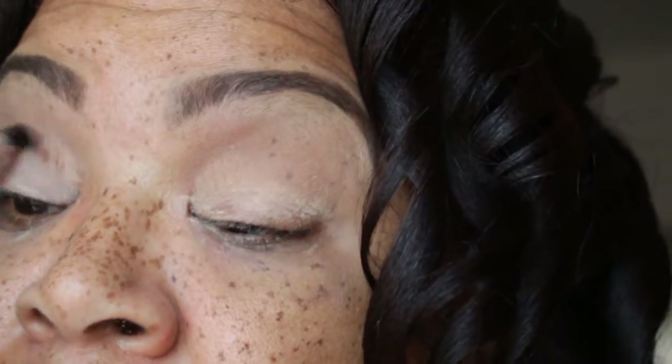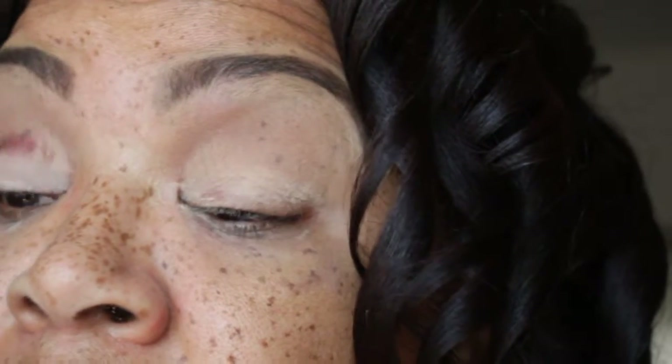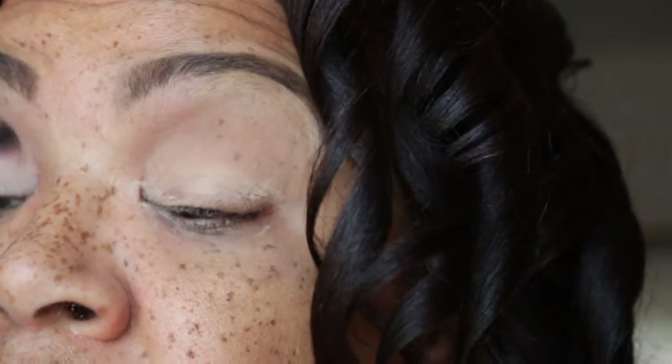Now I'm going to take the dark brown shade from the It's Judy's Time Palette and put that in the outer view and bring that into the crease.